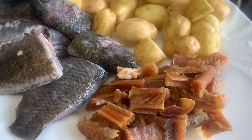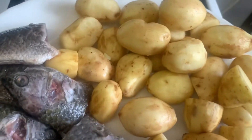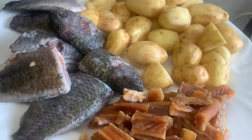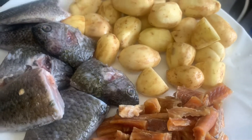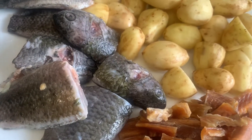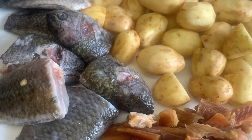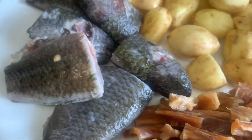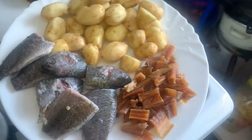Assalamu alaikum, brother and sister. Today I'm making Asian Shol shoot ki and Koi fish curry with baby potato, aloo, and ration. Insha Allah, sadafaka. Assalamu alaikum — today I'm making our Asian Shol shoot ki and Koi fish curry.